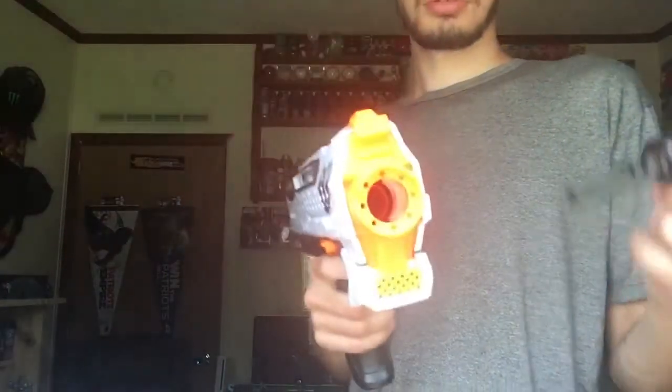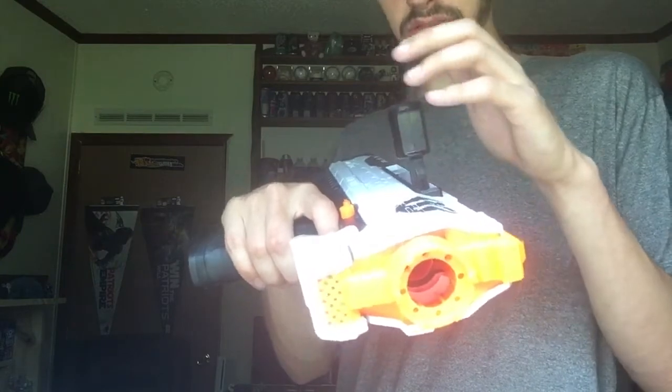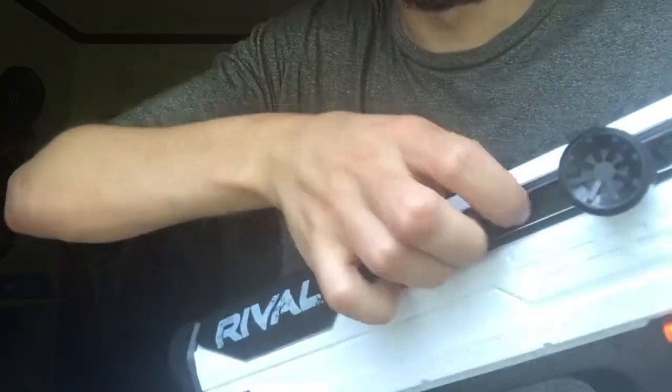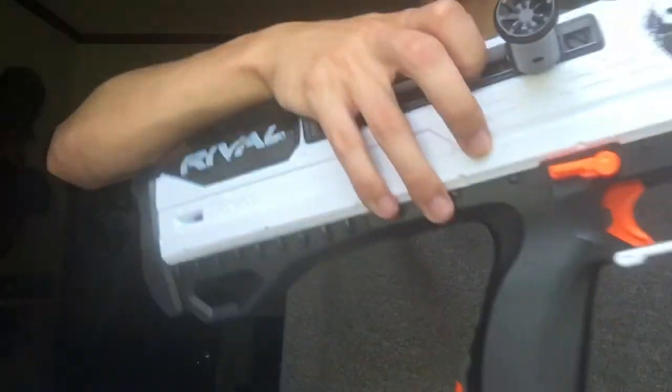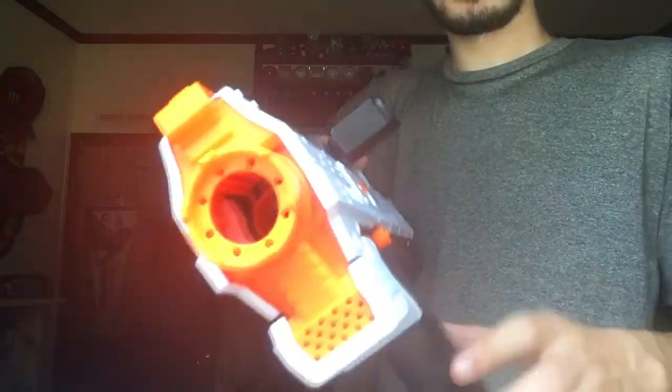The blaster is already out of the box. This is the priming bar — it can be ambidextrous, so you can stick it in on the right side. By pulling this piece here, you can remove it and put it on the left side.